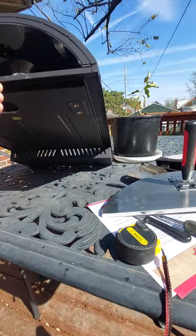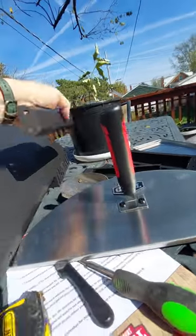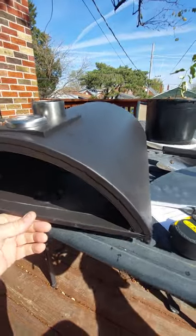I haven't installed the legs. Here are the legs, and they screw on. If you want to see other people's videos with their legs screwed on, you can do that.